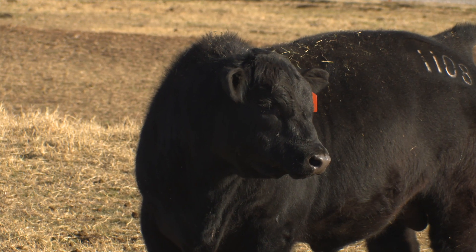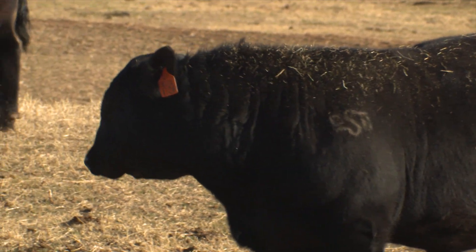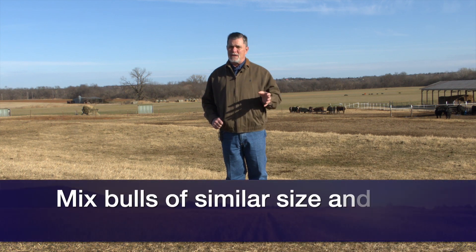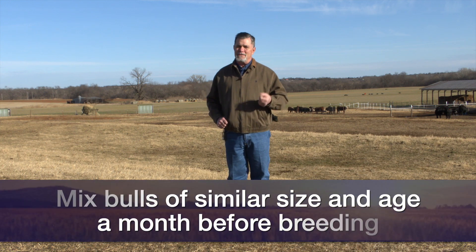Other things to consider as we look at putting together bull purchases is the social behavior of bulls — they're going to want to fight and establish a pecking order if we mix them together. So if we're going to bull sales this spring, it's good to mix bulls that are the same size and same age, as close as possible, about a month before we're going to be turning them out. That's going to give them time to fight and argue and establish a social dominance or pecking order, and by the time we turn them out with cows, they'll be ready to go do their job.